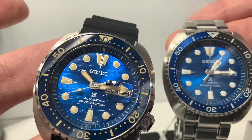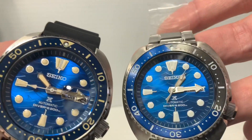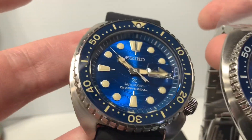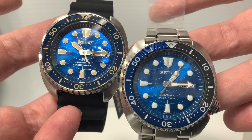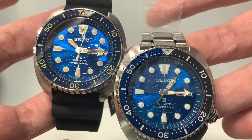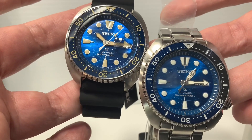If you look at the SRPD-21 on the Seiko website in the product shots, it looks almost teal. But it is really a blue and it is very similar to the new blue. The only difference, if you look at it, is the lume — you have more of a white on that one, and on the other one more of a tinted yellow to look a little more vintage, on the one with the ceramic bezel.